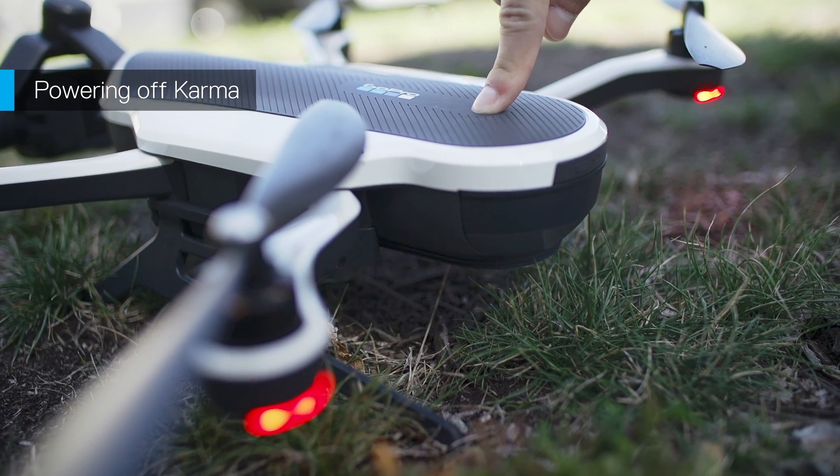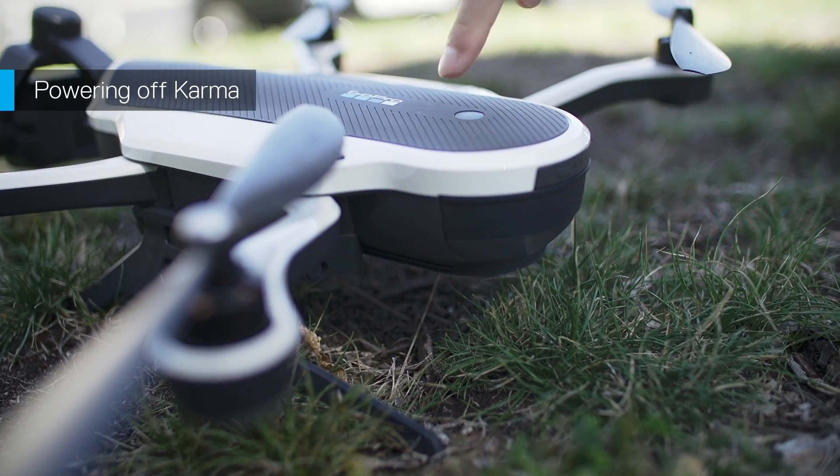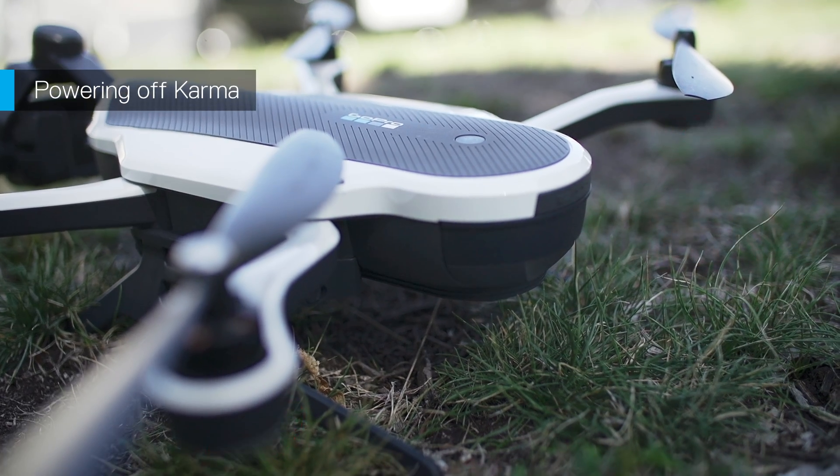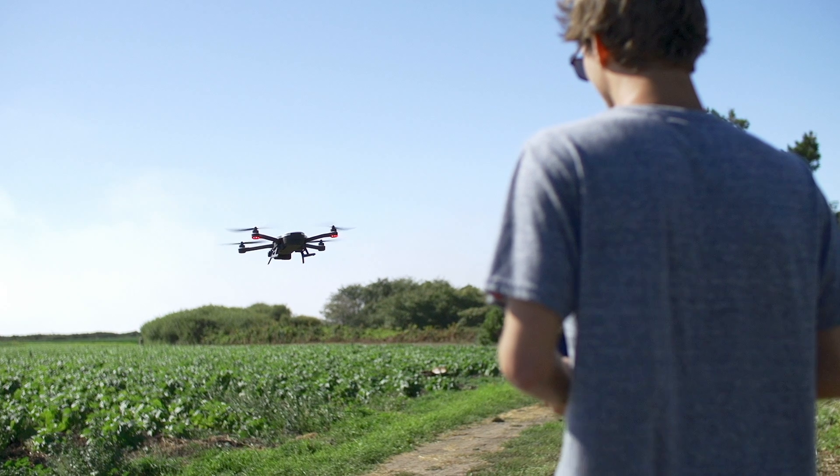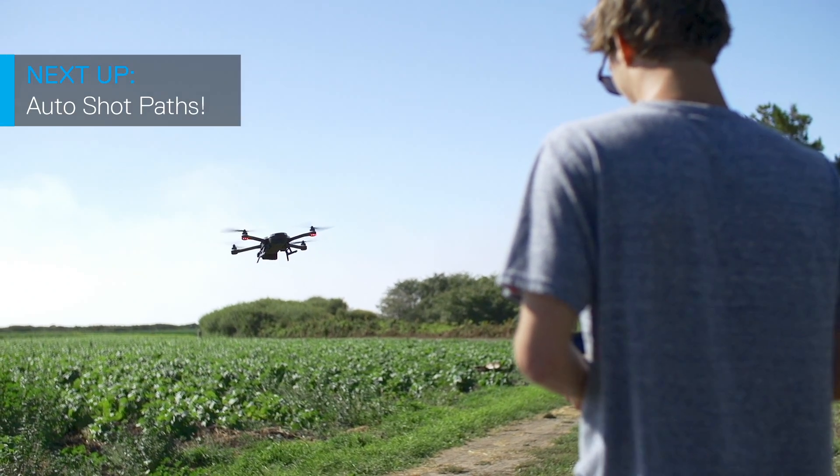When the propellers have completely stopped spinning, press and hold the power button to power Karma off. You did it! Now that you've had a bit of experience flying, let's check out some automatic moves that you might want to use next time — the auto shot paths.